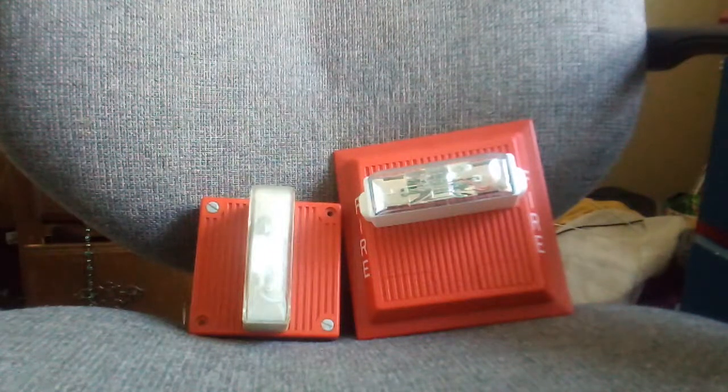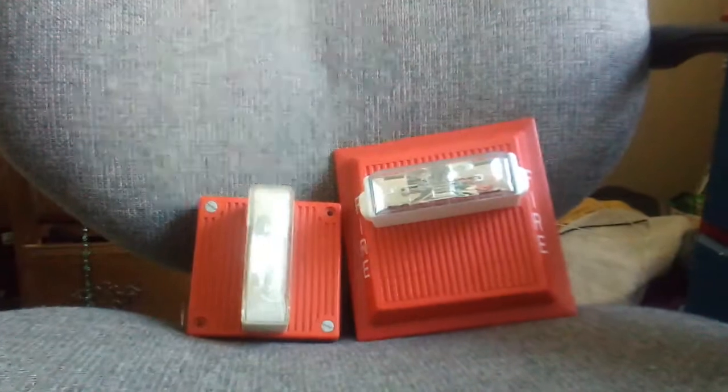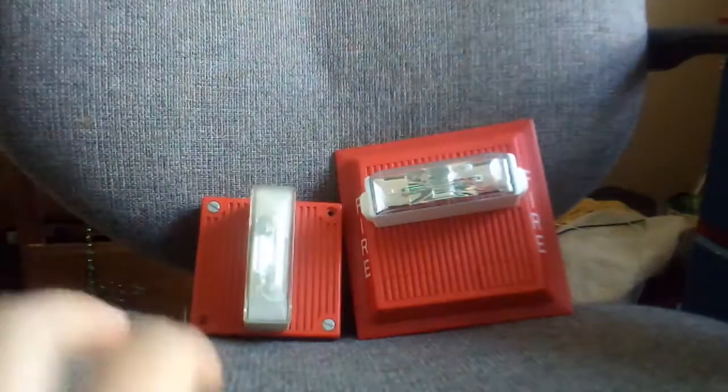If you can tell by the chair, it's time for another fire alarm review here on the channel. Today I'm reviewing both my Wheelock MTs. They're both different — different sizes.